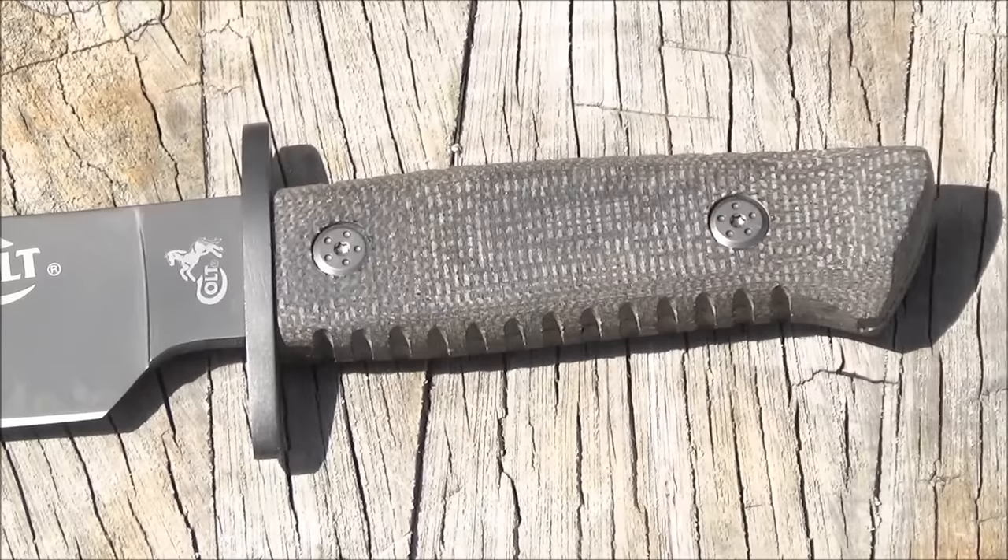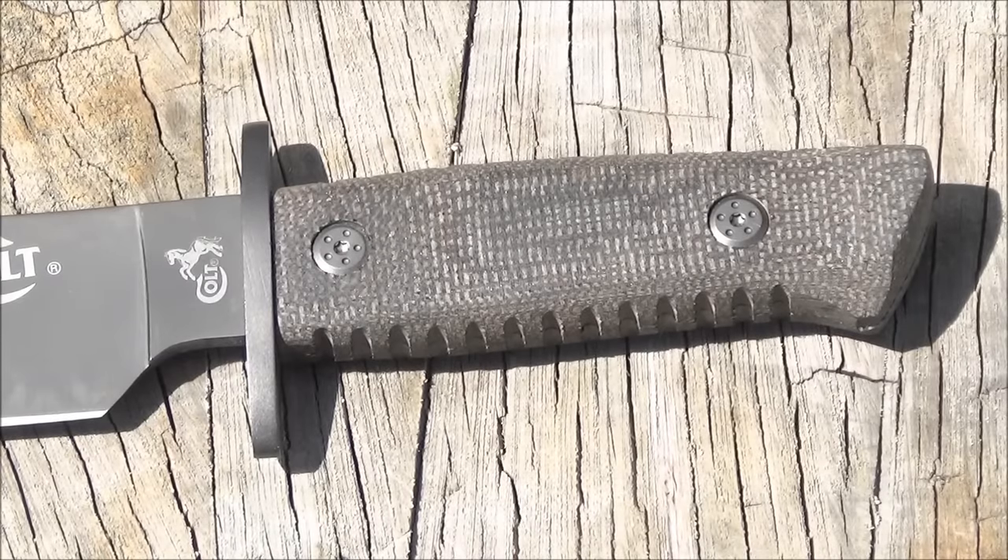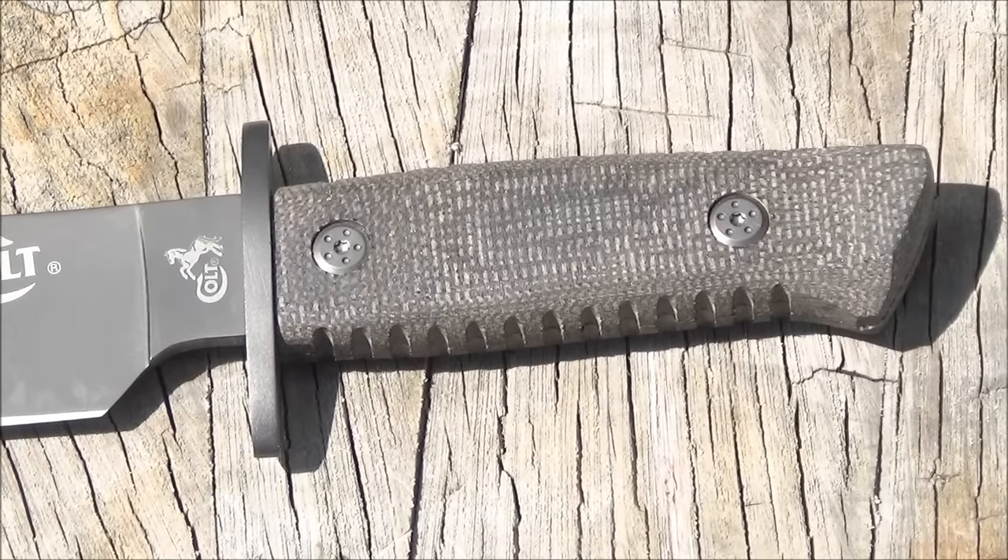Let's talk about the handle. I like that I'm getting micarta for this price — the texture on the handle is really good and gives you an excellent grip. I did try to take it apart, and when you unscrew those torx screws, you find out that the handle scales are glued together. So I didn't want to damage them and didn't bother prying them apart.